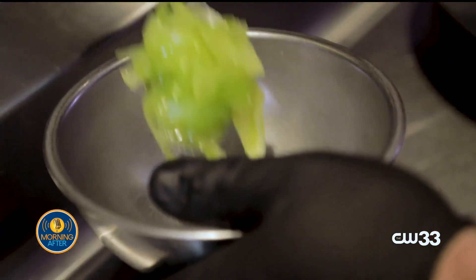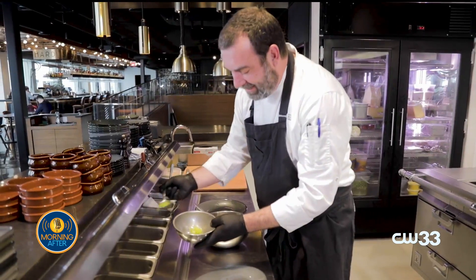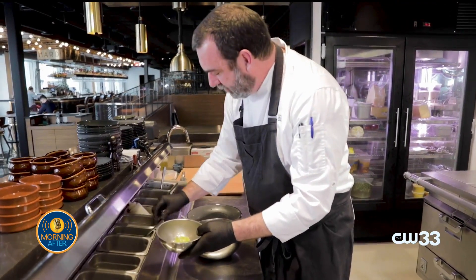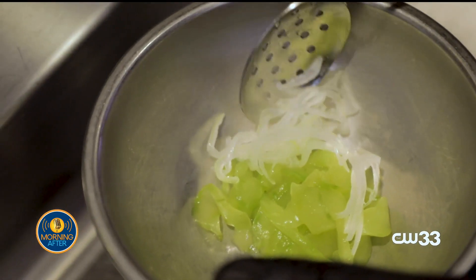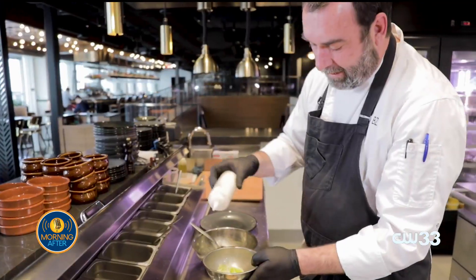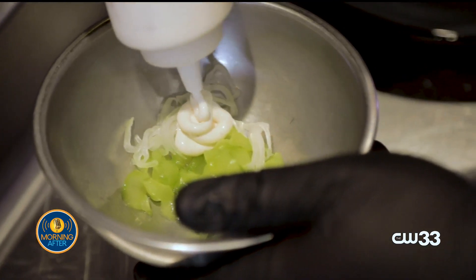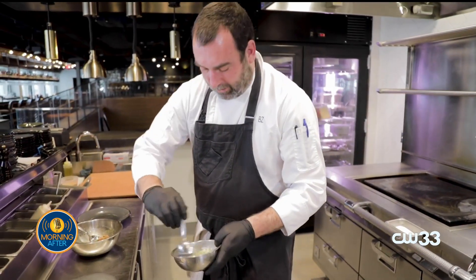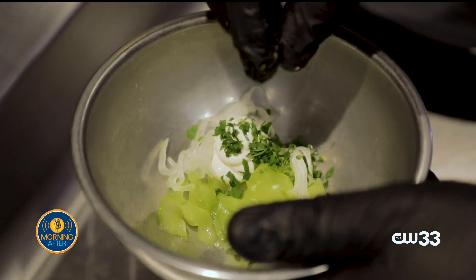Also accompanying it is our salted cucumber — cucumbers that have been peeled, seeded, and then slightly salted overnight. We'll also add the same thing to the onion; they've been salted overnight too. They get our yogurt vinaigrette, which is Greek yogurt, distilled white vinegar, and a little pinch of sugar and salt, finished with a few herbs — the same fines herb mix.